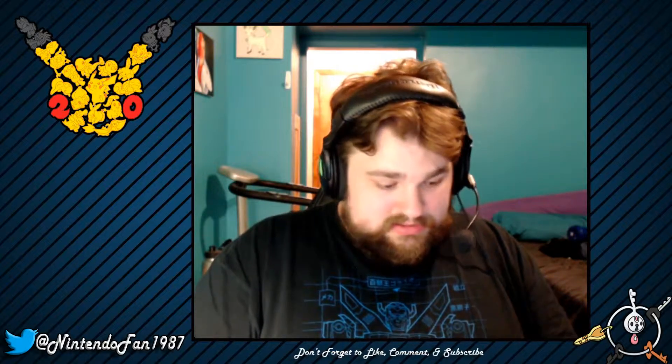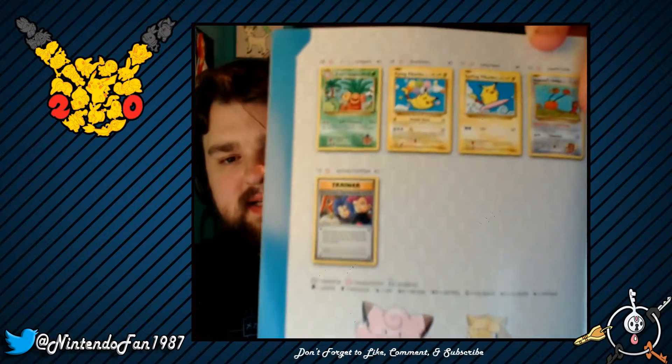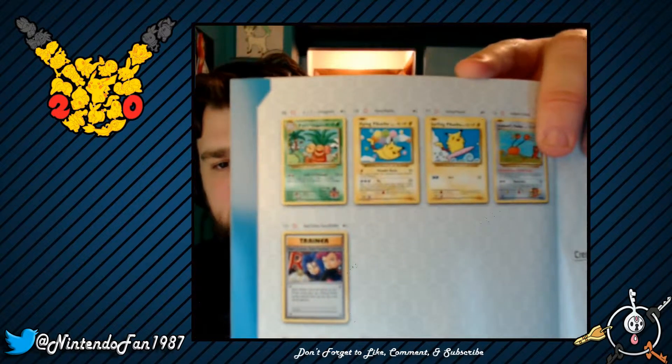I don't even care what was in that last pack — everything I wanted came out of this box. I got three EXes, two of which were full arts. I was not expecting that good of luck — I was expecting more secret rares since I've seen people pull more of those than anything else. But three EXes, two full arts — what are the odds? Now I'm going to look through the guide to see if it mentions the secret rares.